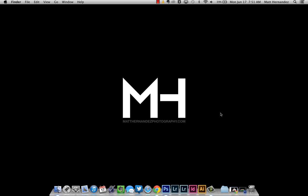Hi everybody, my name is Matt Hernandez. I'm a photographer from Kentucky, and today I'm going to go over a short tutorial on how I use blending modes to make shadows look realistic in Photoshop.